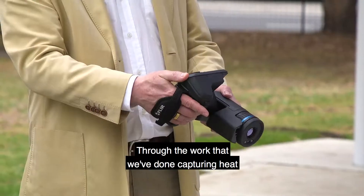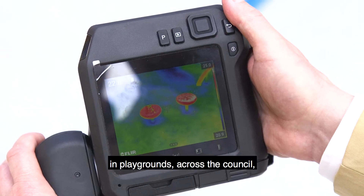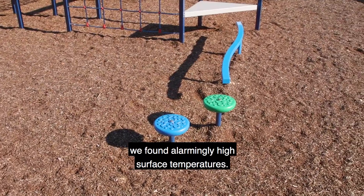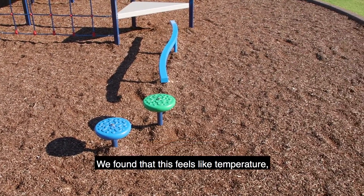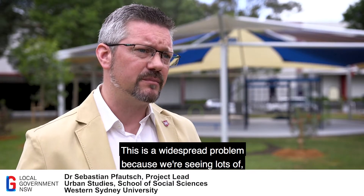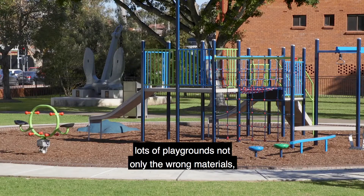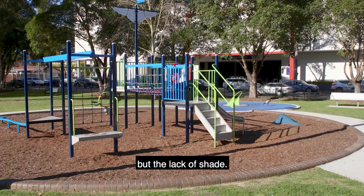Through the work we've done capturing heat in playgrounds across the council, we found alarmingly high surface temperatures — feels-like temperatures of up to 60 degrees. This is a widespread problem because we're seeing in lots of playgrounds not only the wrong materials but the lack of shade.